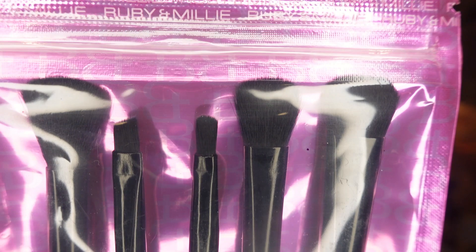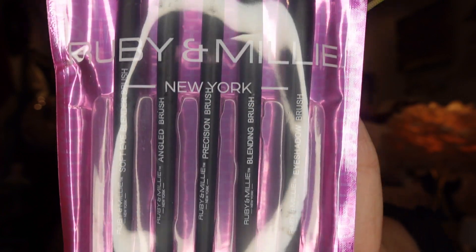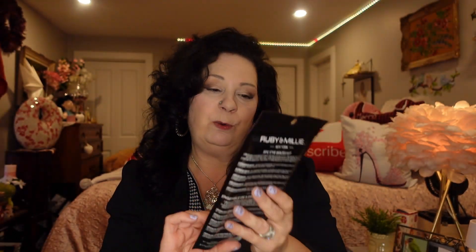The next thing I picked up was a set of brushes. I got one each for the girls for Christmas and one for myself. I think they were $2.50 or $3 — it's a five-piece eye brush set by Ruby and Millie of New York. Dollarama is getting so many nice brushes in and they're perfect for Christmas gifts for anyone who loves makeup. Really nice brushes, down the beauty aisle.